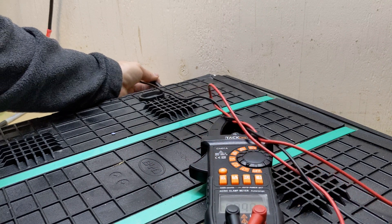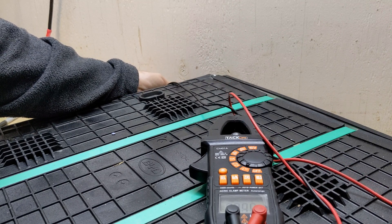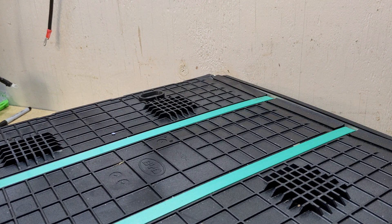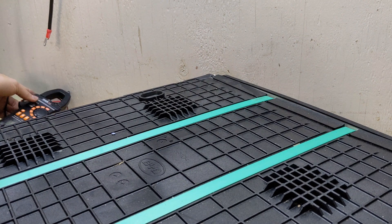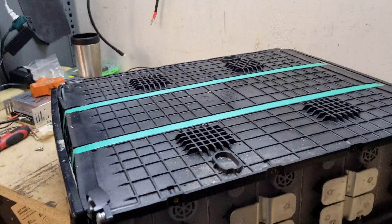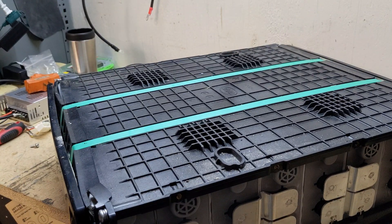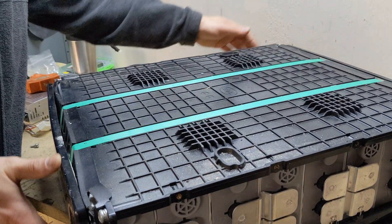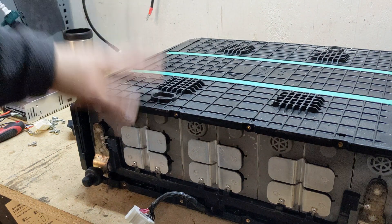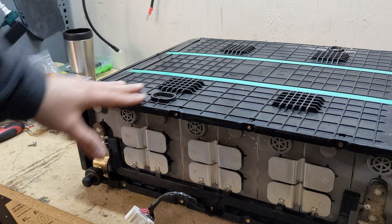So cell number four in this pack is dead — it has completely blown out, which means that the electrolyte is gone and the cell is no longer good.